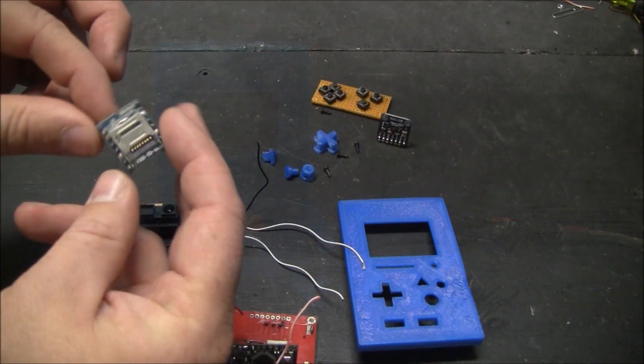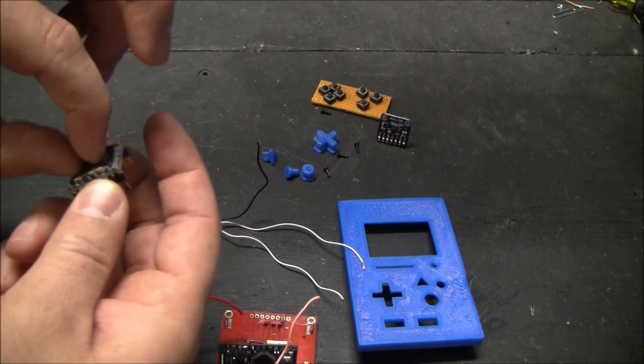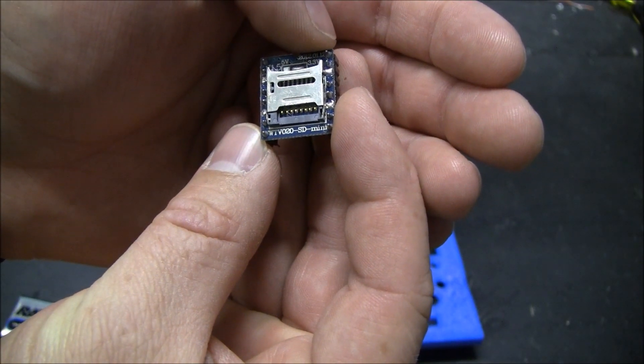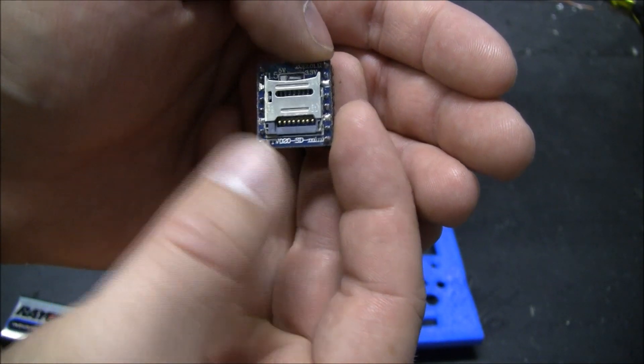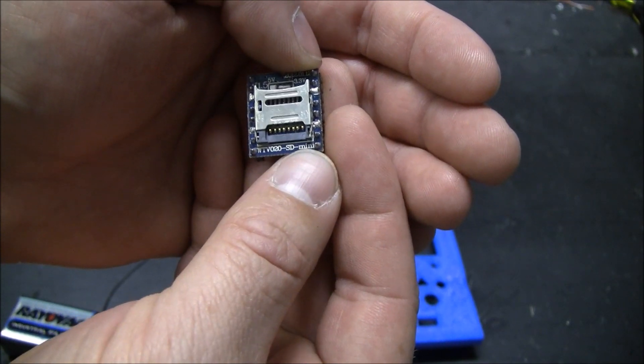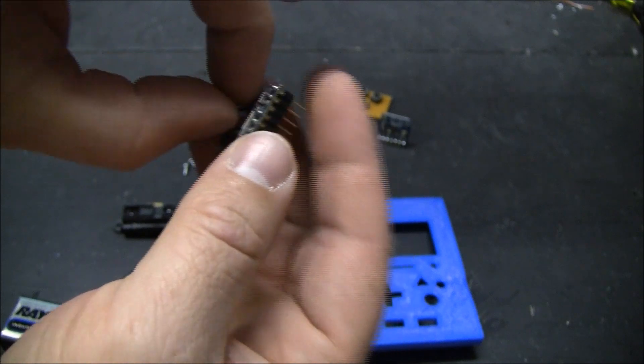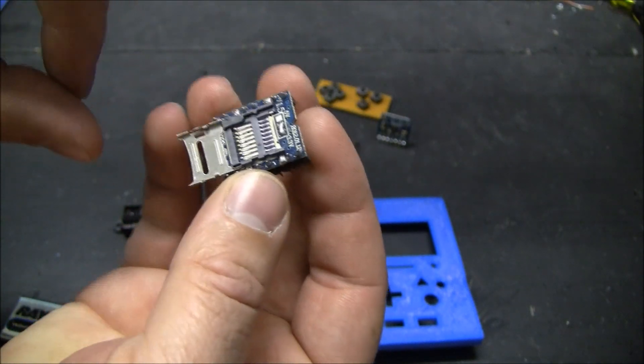This is the audio player WTV020-SD. It says mini on there and I was kind of misled — I thought it meant it used a mini-SD, but it actually uses a micro-SD.